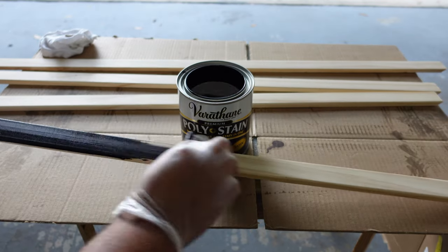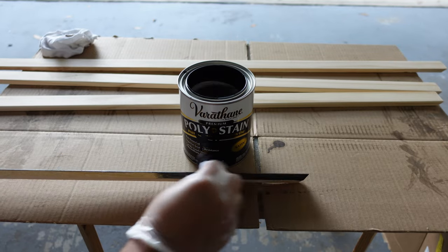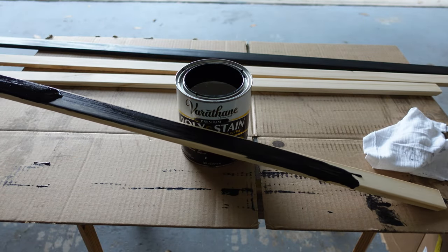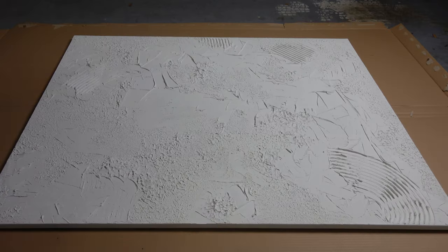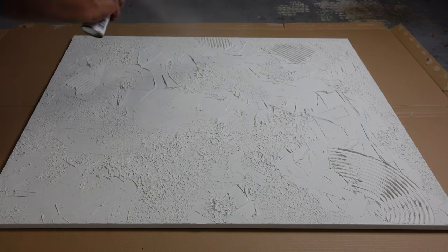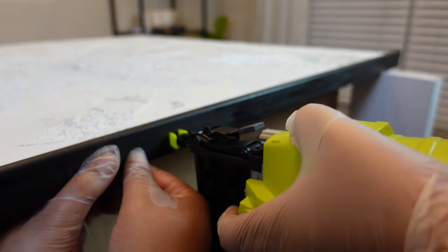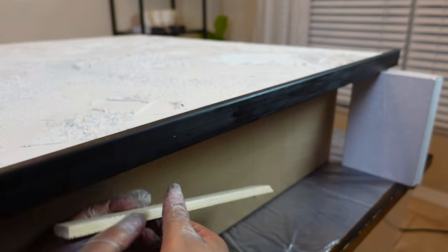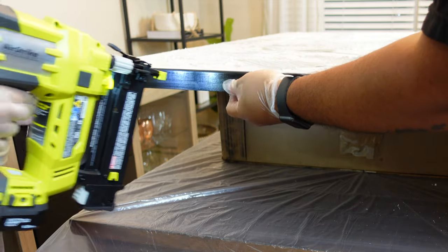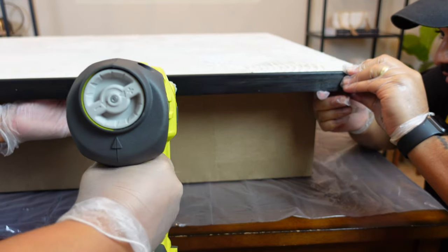We decided to stain our frame black only because it just went with our aesthetic in our dining room. The stain that we have here is a polyurethane and regular stain combined, so it has a nice little gloss to it as well. While we wait for our frame to dry, I'm just going to go ahead and seal up our plaster art. Once everything is dry, we can go ahead and put our frame together. What we ended up doing was taking each piece of the frame and nailing it to the actual canvas. I used a piece of scrap wood to get our spacing the same all the way around the frame.